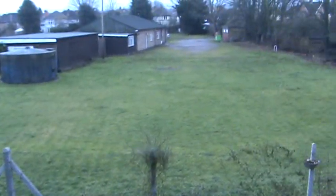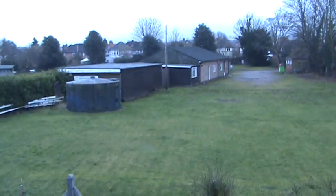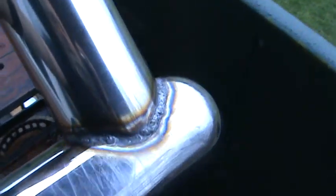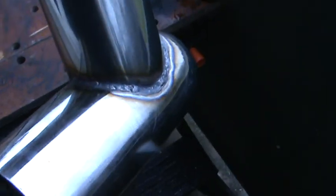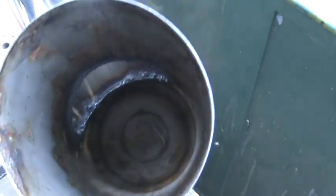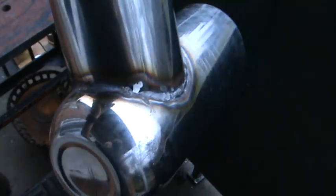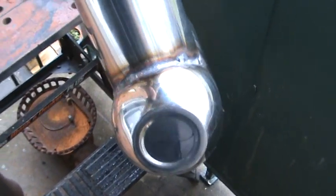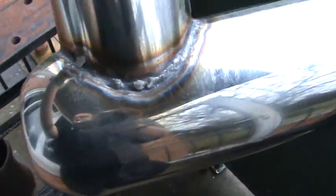Hi YouTube, what a miserable day it is today! Anyway, the next stage of the rocket stove - we've got it welded. We welded the upper tube to the lower one. That's the chamber as it stands at the moment. Inside there, as you can see, I've had to do a gas-type weld around there. I didn't actually do this myself - I had to give it to somebody I know.